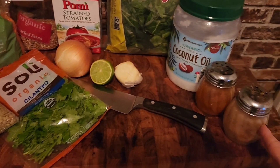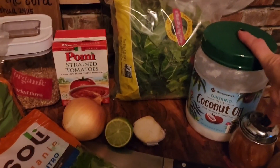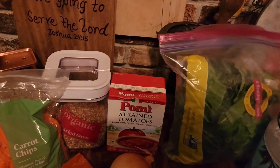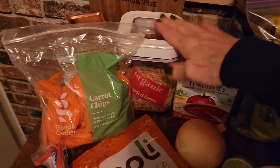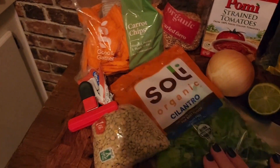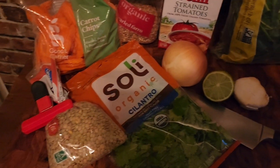So my ingredients today: I have some cayenne pepper, smoked paprika, coconut oil, some collard greens, some tomatoes, strained tomatoes, farro — that's my grain — I have some carrots, cilantro, onion, lime, garlic, and lentils — the star of the show.